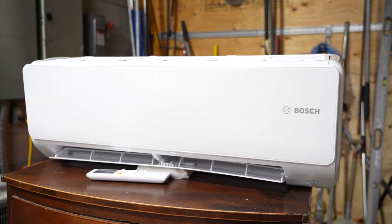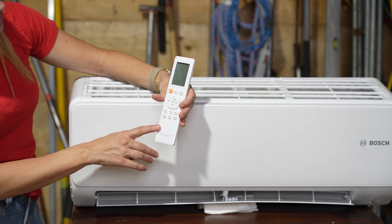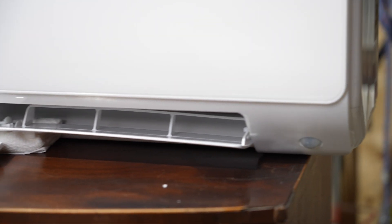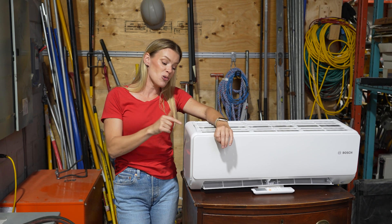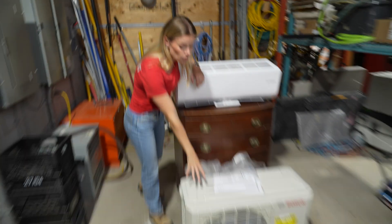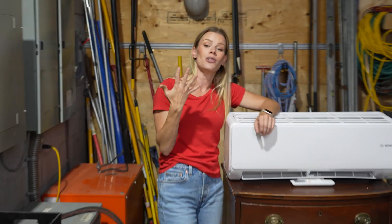You're going to feel very comfortable. You can just set it and sort of forget it — you set it on a remote or through your thermostat so that 24/7, all year round, you're going to have the perfect comfortable temperature in your room. You can also program each unit to have a different temperature, so if this supports five indoor units, you can have five in your house.